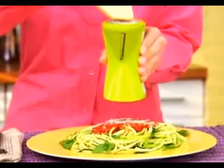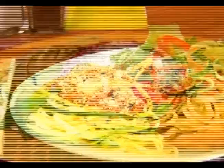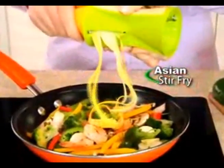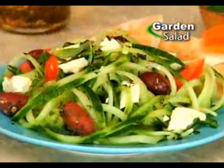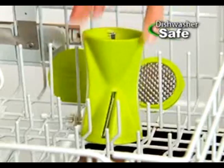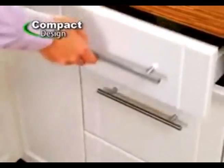Pop on the fitted cheese grater and grate Parmesan cheese with ease. But it's not just for pasta — make the best Asian stir-fry, delicious carrot slaw, or beautiful garnish for salads. Skinny Gourmet is dishwasher safe and compact to fit in any drawer.